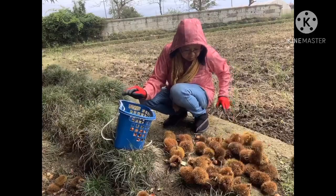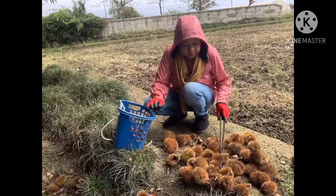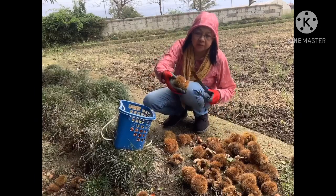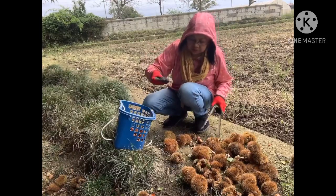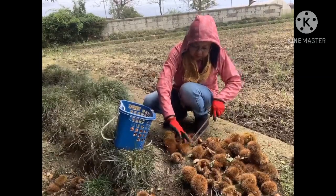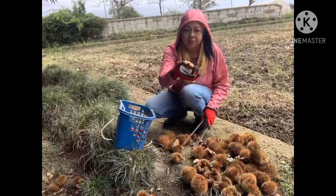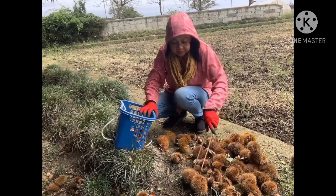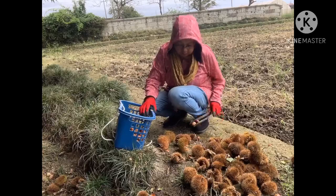Ano bang masarap gawin dito sa curry? Kasi ito medyo matigas pa to. Ang hirap lang niyang tanggalin sa pinaka parang balat niya. Kahit nakagloves na ako, pumapasok pa din yung tinik. Matigas kasi niya. Dalawa siya ang laman, dalawa. Minsan tatlo ang laman, isa-isa. Kaya kailangan meron akong pang ipit.